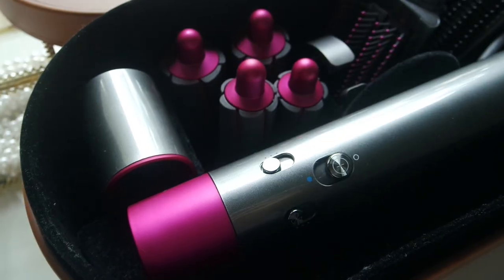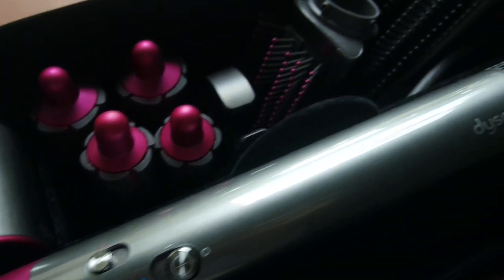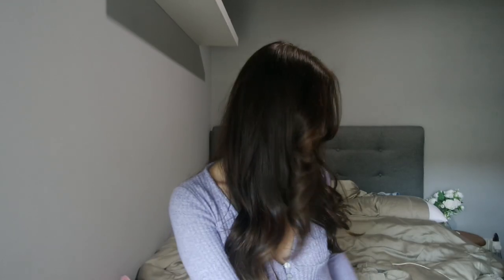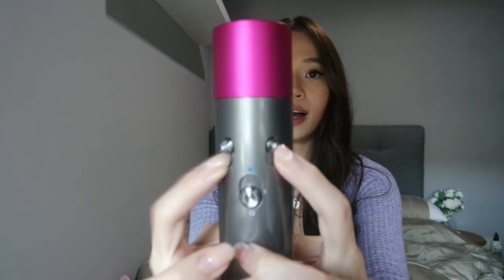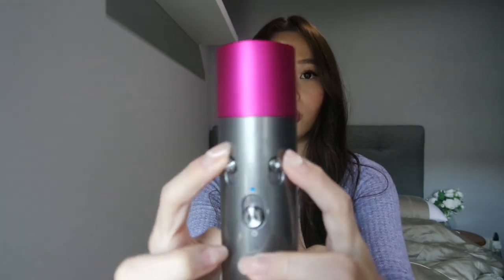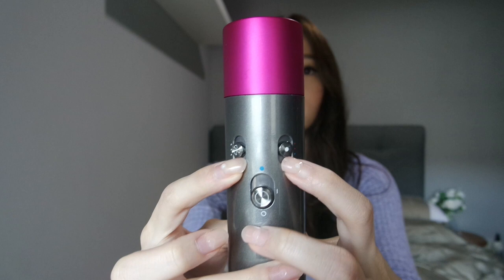So I've been using the Dyson Airwrap for around two to three months now and I really love it. So let's talk about the plus points first. Firstly, the Airwrap comes in a set of quite a few attachments. It comes with the base, which is where all the air comes out from and where all your attachments go on it. You can adjust it all the way up for the heat to be very hot or cold depending on your preference.